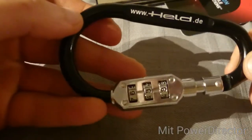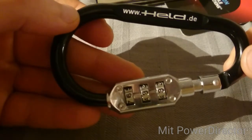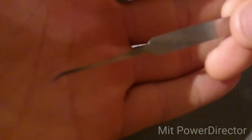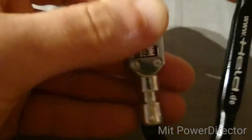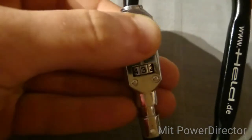Hello and welcome to my YouTube channel. Today we are going to talk about the held carabiner combination lock. The way we're going to decode it is by taking a standard hook, 15 thousandths, putting it right in the spot and spinning the wheels, then searching for the flat spot.